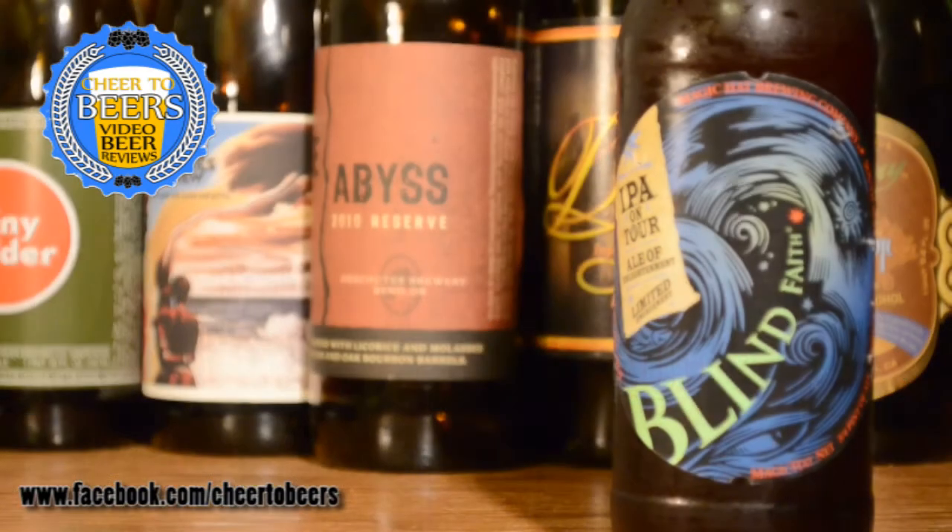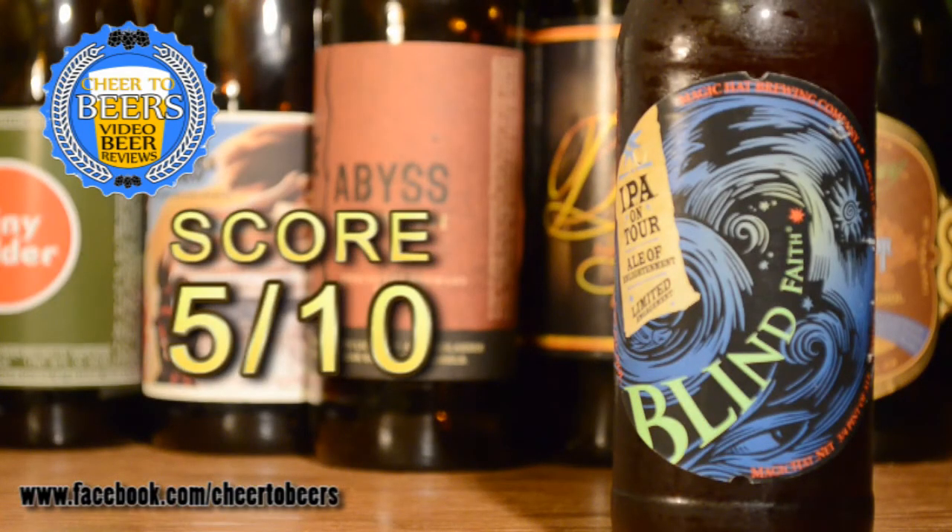So overall, not a bad beer — nothing great, nothing special. I'm going to give Magic Hat Blind Faith five out of ten. If you've had this beer, leave me a comment and let me know what you thought of it. Make sure you subscribe to my channel for more reviews, and I'll see you next time. Cheers!